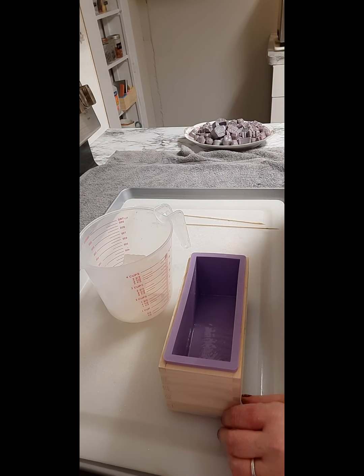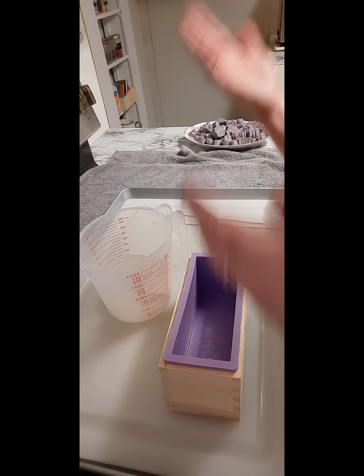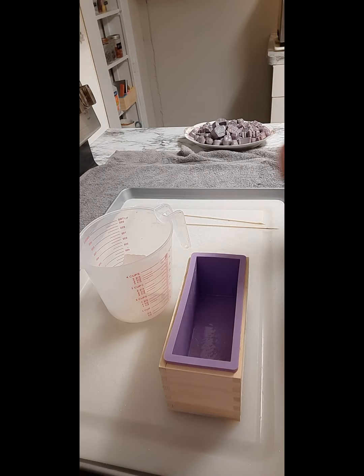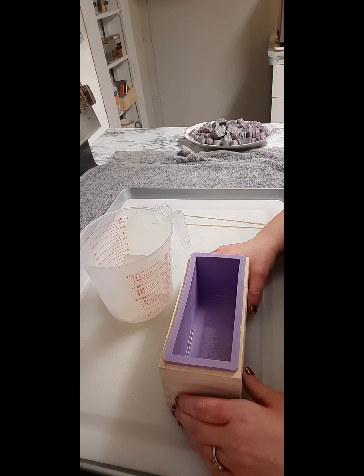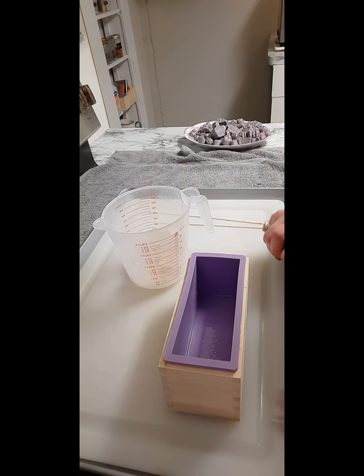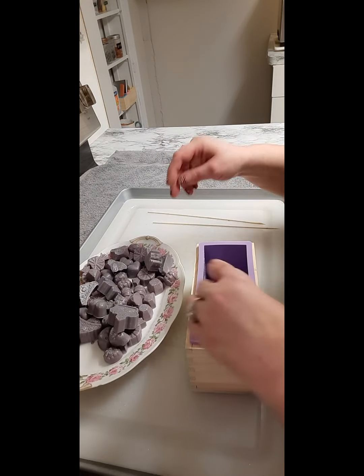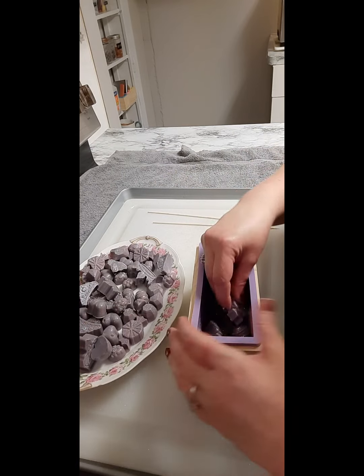I'm going to be melting this down 30 seconds at a time. After 30 seconds, take it out and stir it. If it's completed, great; if not, continue putting it in the microwave and follow the process. You do want to manually stir as much as you can yourself. It's important not to overheat the actual soap itself. I'll be back — I'm putting this on 30-second bursts. While that's melting down, I'm just going to add some embeds.